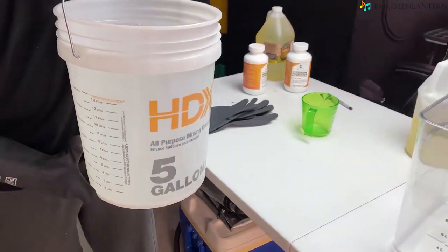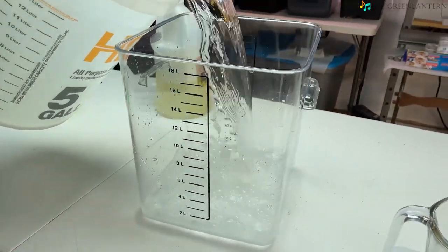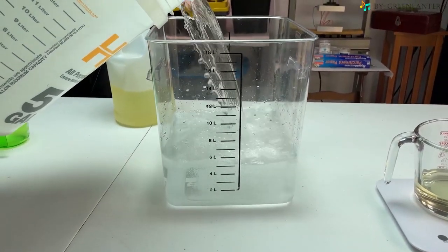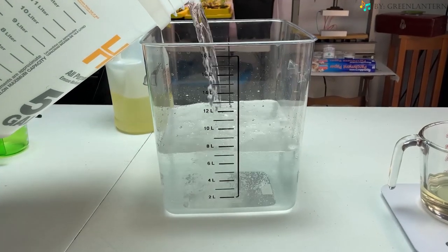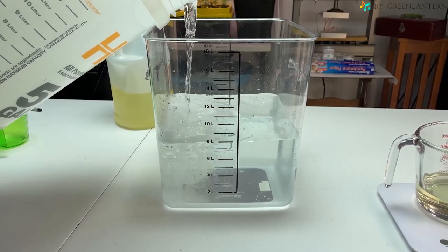Now that we're done mixing, we're going to set that to the side to let it finish its saponification process with a lid on it. And while we're waiting for that, we're going to prepare 8 liters of soft water to mix back into the lye water solution with canola oil, or soap.